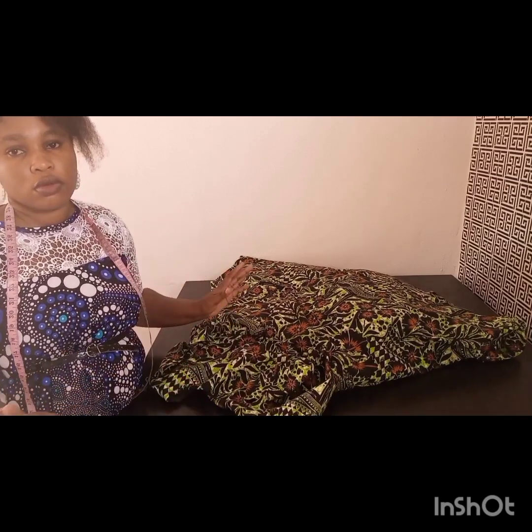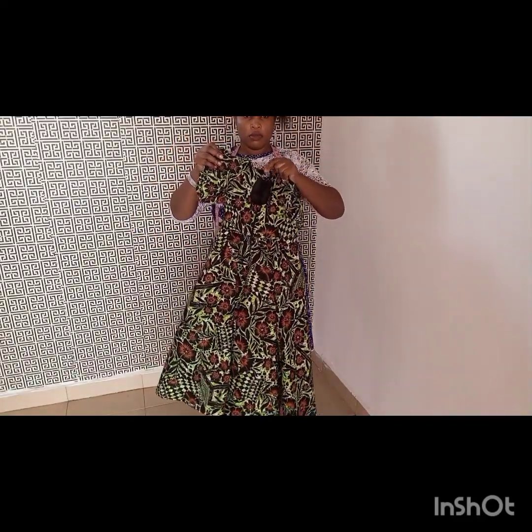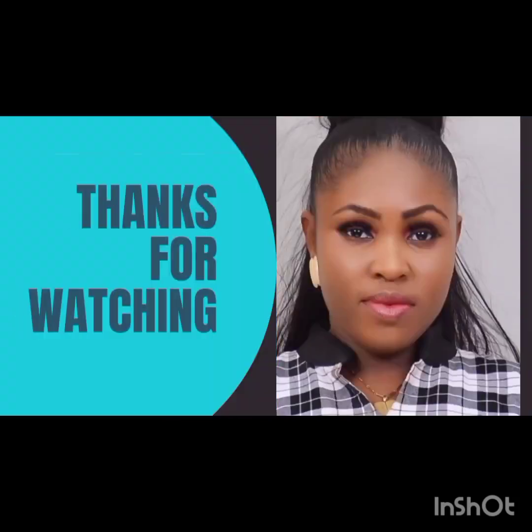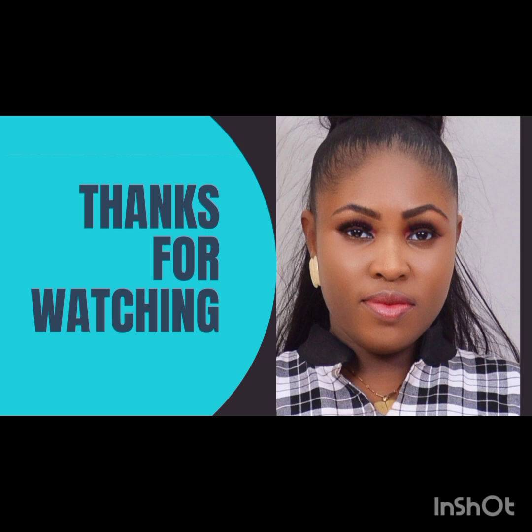These are the sleeves — I've gone ahead to add the elastic at the down part of the sleeve. Now I'm just fixing them to the dress, and that will be all for this tutorial. This is our finished dress — you can see how beautiful it is. It's a maxi dress for an eight-year-old. My mannequin cannot fit into this dress — it's actually bigger than my mannequin — but that's just to show you the finished look. It's really beautiful! Please try this and don't forget to subscribe, like, share, and turn on the notification bell.